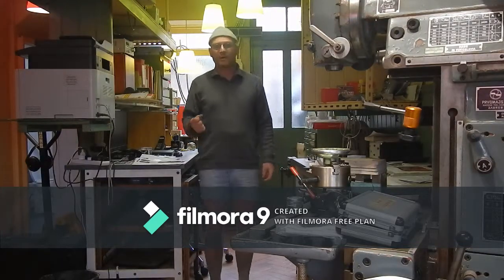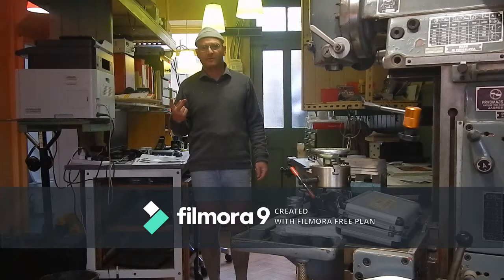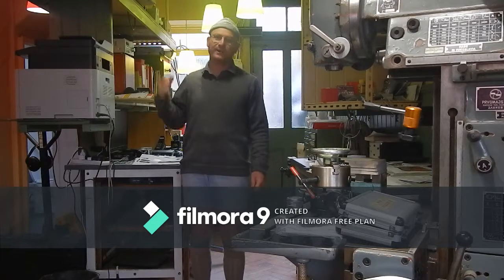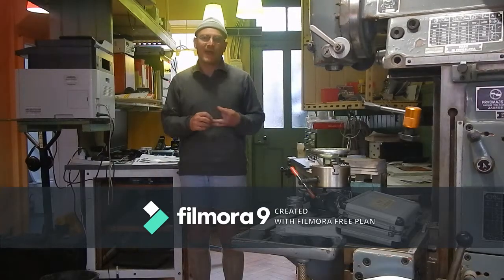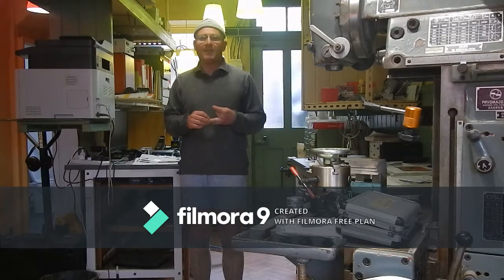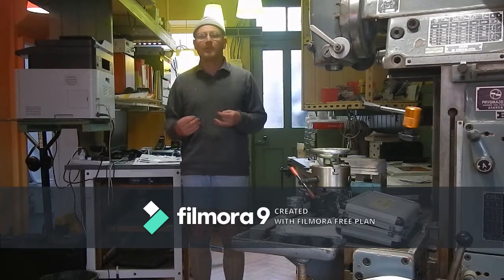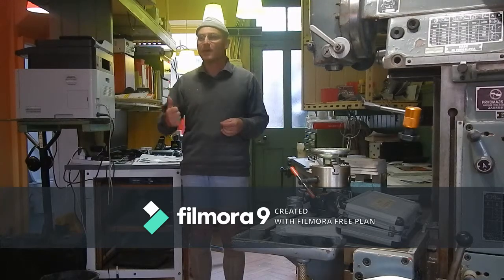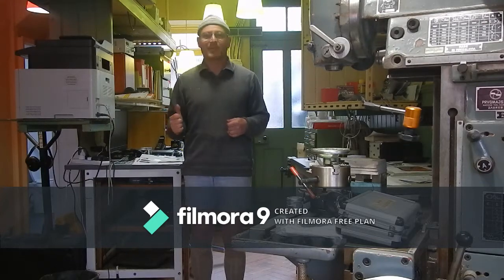Today I'm off to Tottenham to do two fuse board changes and a load of remedials for an EICR I did six weeks ago. One's a small shop and then the flat above. I'm going to stay in the flat above, kip up there and get the work done overnight if need be, and in the shop over the weekend so they can be open during the week. I'm meeting them at 3pm this afternoon to get the key and get set up.